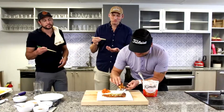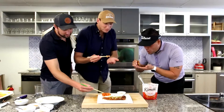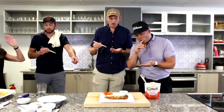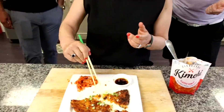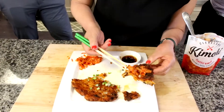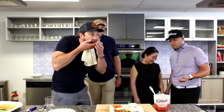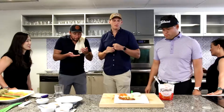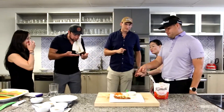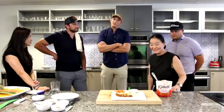Christian, he doesn't know how to use chopsticks — he's just very fundamental. I love it! You've got kimchi — put the kimchi on top, right here. See, this was so easy to make — anybody can make this! This might be the best tasting healthy snack I've had in quite some time.